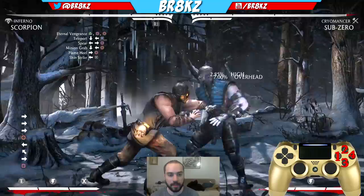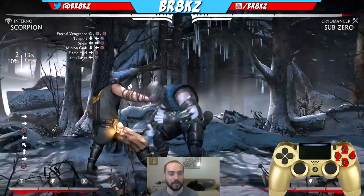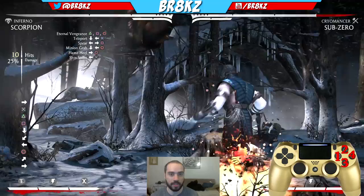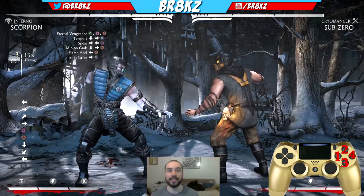So the Overhead is forward-4, and the Low is back 3 — those are the two Vortex options. So we're going to: Overhead, Chain, cross-up 1 into Eternal Vengeance, Teleport, 2-1, and then Low Demon. After the Demon, we do another jump-in — jump in 1, and then 1-4, Teleport. And that's it. That's the Vortex.